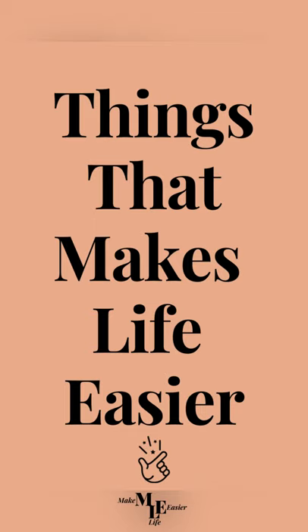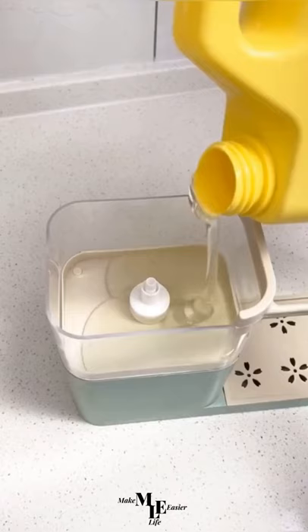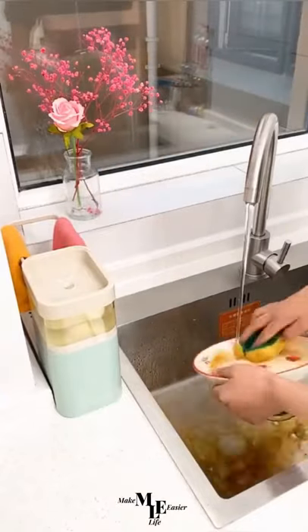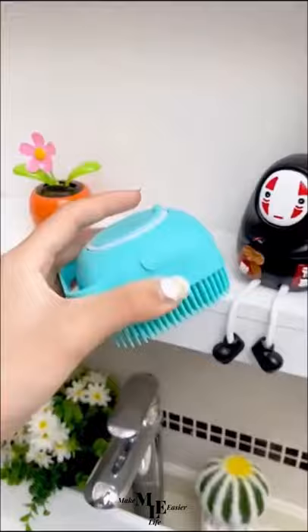Things that make life easier. First up we have the soap dispensing sponge holder. All you need to do is add your favorite dishwashing liquid, start pumping and washing. This saves time as well as space in the kitchen, and it's convenient to use with any dishwashing sponge.